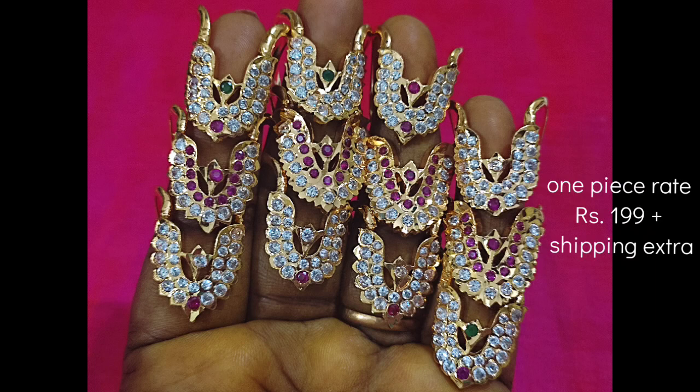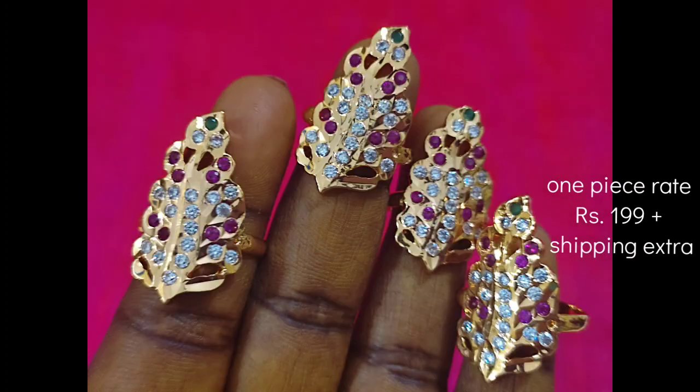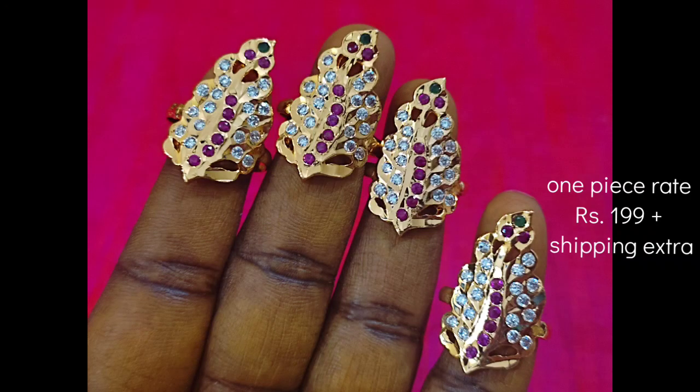You will see the price — it is Rs.199. The leaf is multi-color. This is 2 patterns: in the center you have full white, and another with full ruby. You can check the WhatsApp number. The price is Rs.199. The back side has a smooth finish. You can see the semi-closed style.